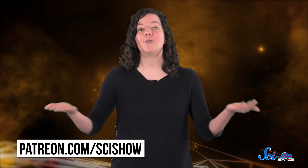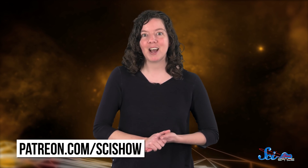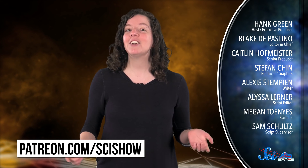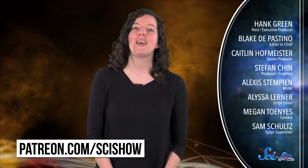And even if there's no hope for life on Proxima b, maybe in a decade or two we'll find something a little closer to home if the Europa lander works out. We'll just have to wait and see. Thanks for watching this episode of SciShow Space News, and especially thank you to our patrons on Patreon who make this channel possible! If you'd like to help us bring you space news every week, you can go to patreon.com/scishow, and don't forget to subscribe at youtube.com/scishowspace.